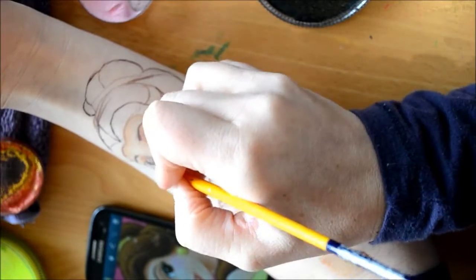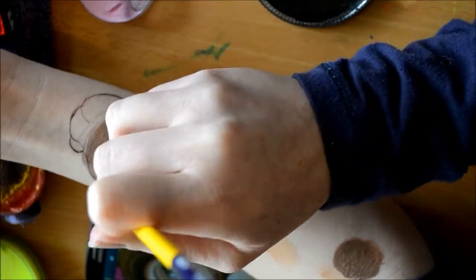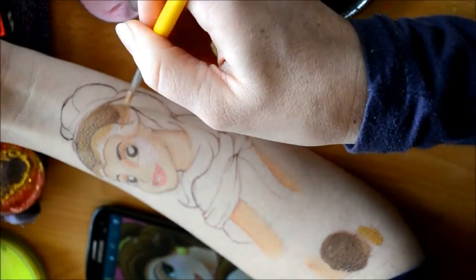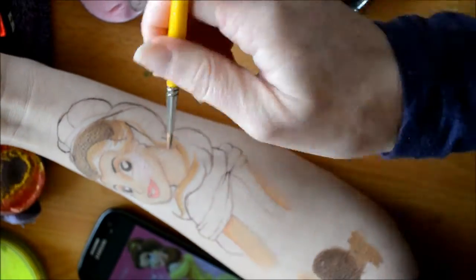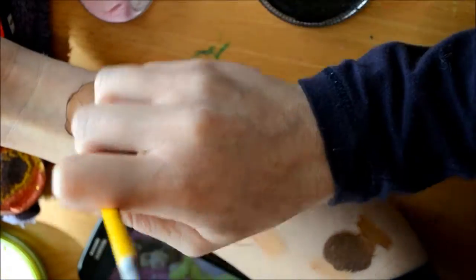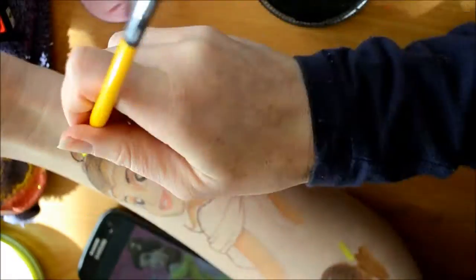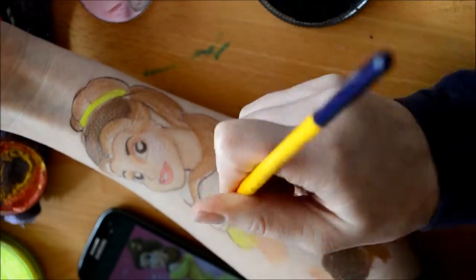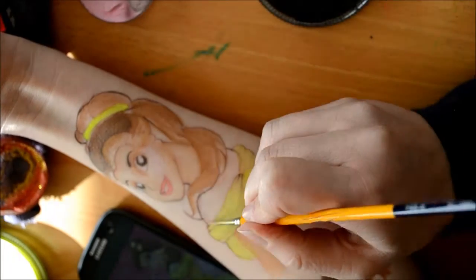For the eyes and the eyebrows I used Chameleon Darkness Scare line, which is a nice brown. For the hair I went in with colour 00 and also the Darkness Scare line — I used colour 00 just to get a nice mustard tone to the hair.